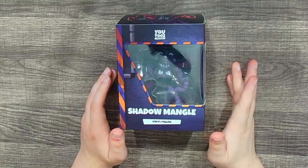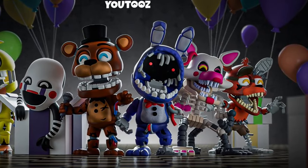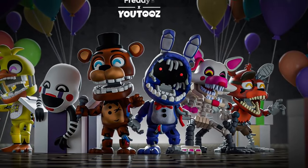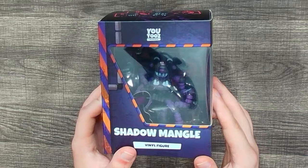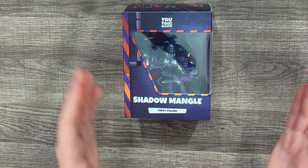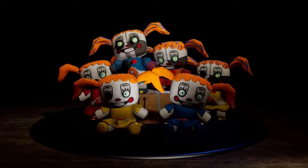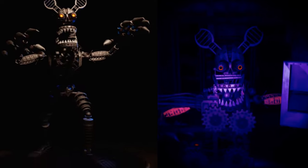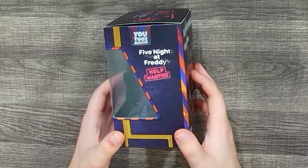Moving on to Shadow Mangle — the most obvious issue being that Shadow Mangle was released before the regular FNAF 2 Mangle, which we didn't get until the Withered wave earlier this year. Why they decided to do Shadow Mangle before classic Mangle absolutely baffles me. There are better character picks from Help Wanted — like how funny would it be to have a YouTooz figure of the Plush Babies? The Nightmare Endo could have been cool too, but maybe they didn't want to do those since they haven't done regular Circus Baby or any of the Nightmares.